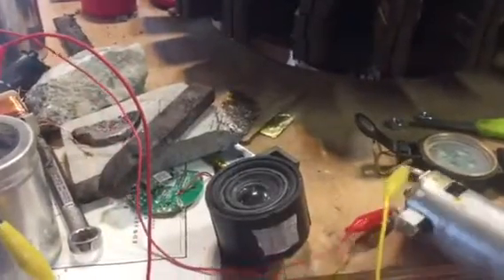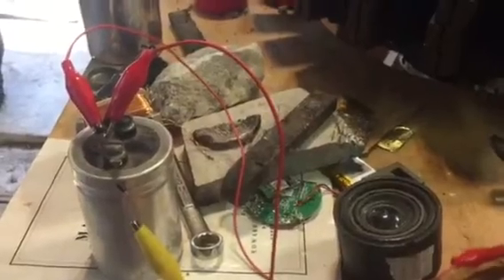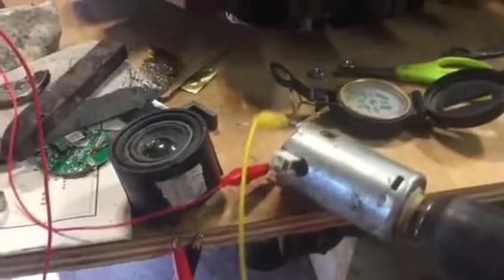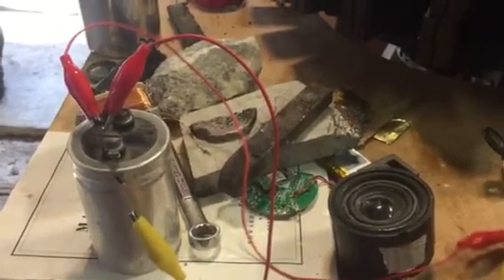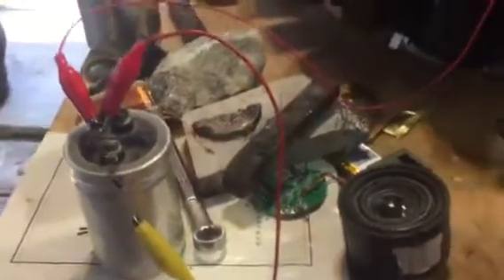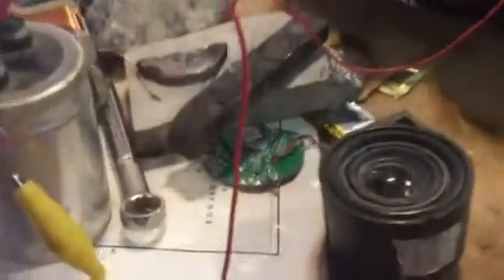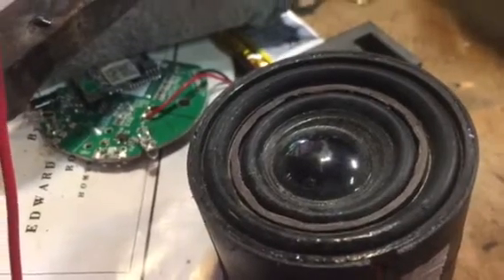Let's go ahead and disconnect the connection to the speaker and charge the capacitor up again. The cap should have a little charge in it. Let's go ahead and get to the speaker — I'll touch the inside. Did you hear that?